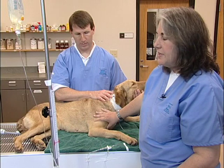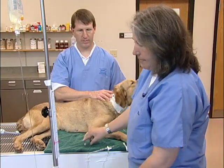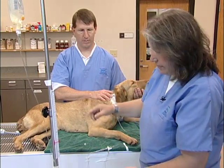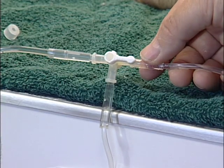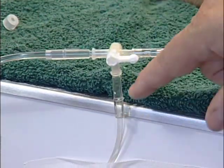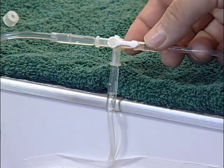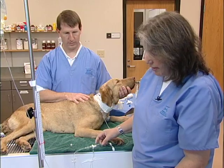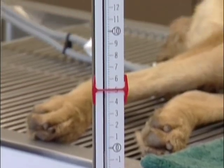Now I can go ahead and take that CVP reading. First I'll remove the little cap from the top of that manometer, and then I'll use my fluid bag to actually fill the manometer to the top. I have everything connected to a three-way stopcock — the manometer is connected here, my fluid bag is connected here, and the final piece is connected to the dog's jugular catheter. I'm going to begin by shutting the stopcock off to the dog, and when I open the fluid bag, the manometer will fill all the way to the top with fluid.